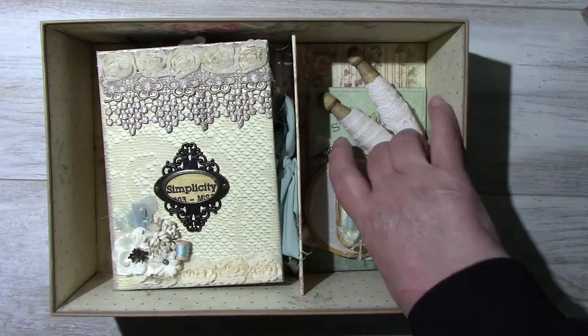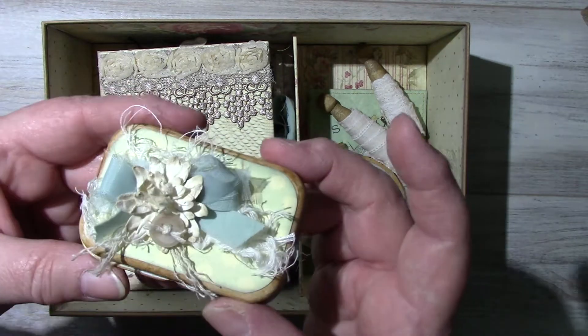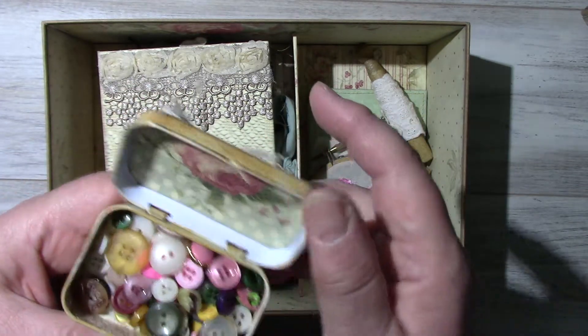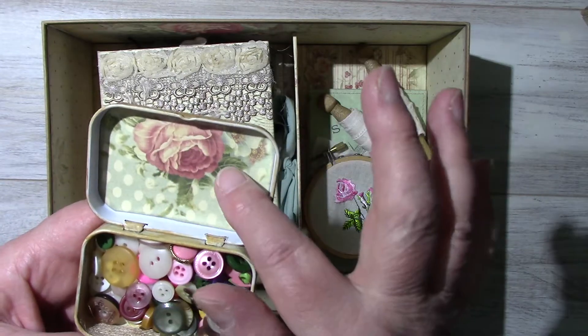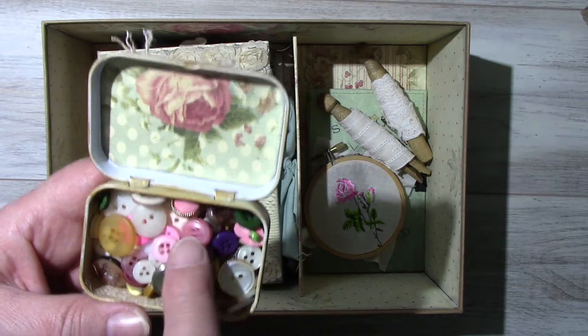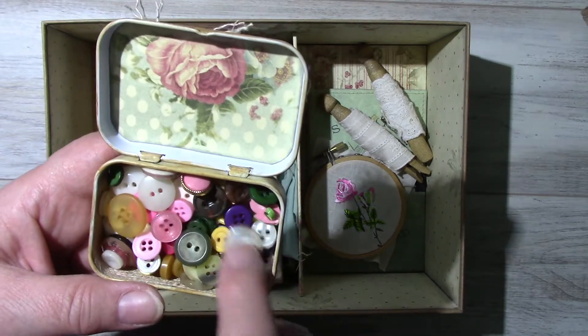And here is a button box. I've lined the inside of the cover and also the bottom is lined. I just put a collection of old buttons inside.